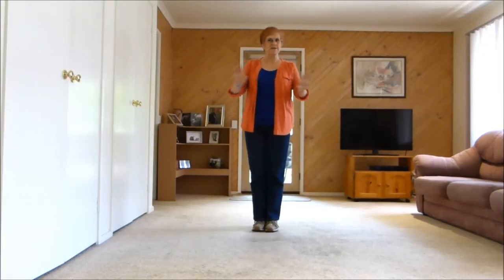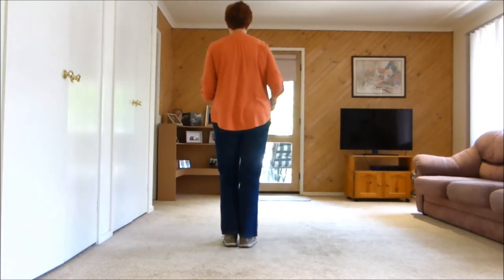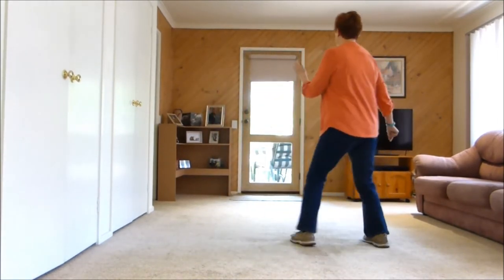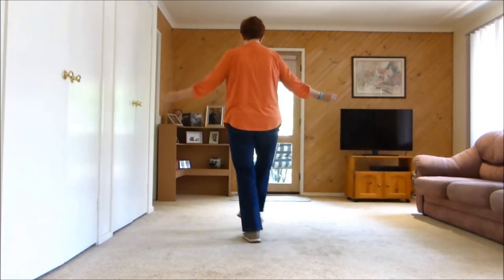Just dance it straight through and it ends at the front nicely. These are the basic steps — seven, eight: right together, right touch, lift together, lift touch, forward touch, back, back touch, across.